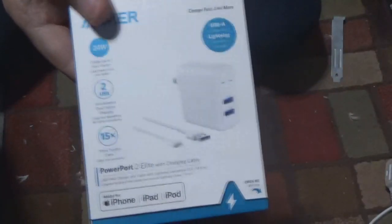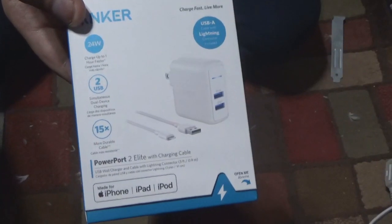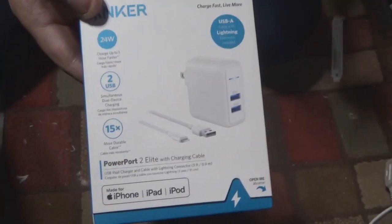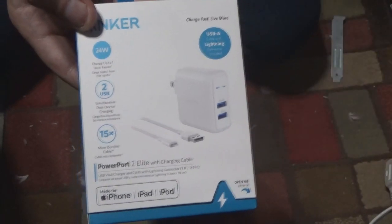Hello everybody, welcome back to the channel. In this video I am going to show you the Anker charging kit. I bought this at Target last night because I needed a new cable — my phone cable split.